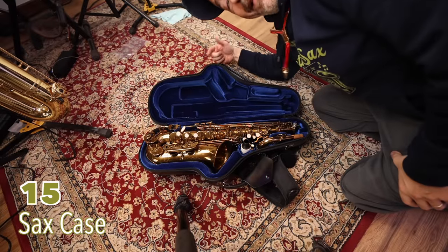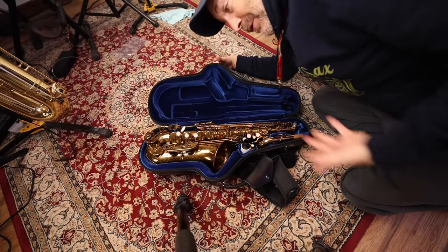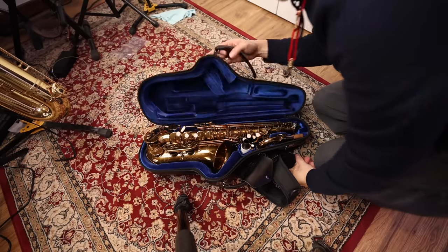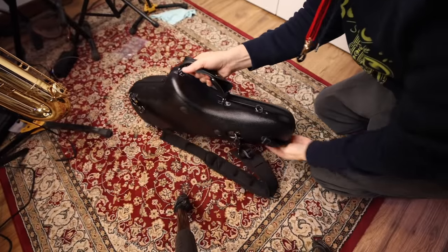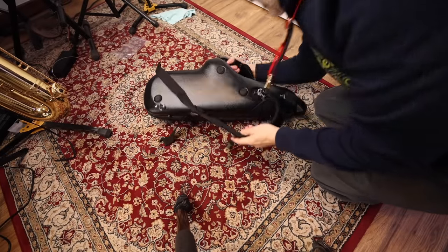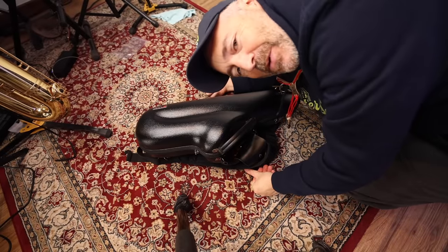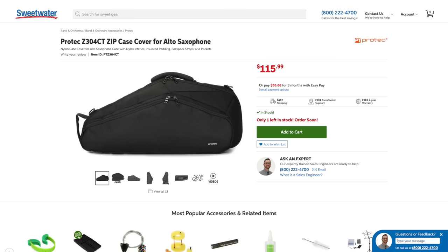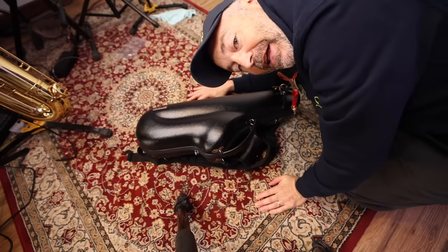This is the new Protech Zip case. I've been using it lately — I took it on a long trip and it's been great. It protects the saxophone well and it's really convenient to carry. It has a zipper, backpack straps, and a nice handle. The downfall is it doesn't have much space inside, but they do offer a case cover you can add if you want to put your accessories in there.